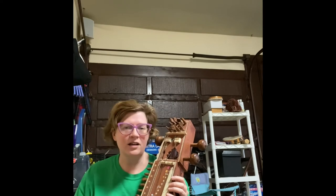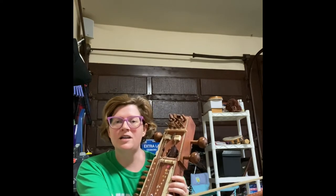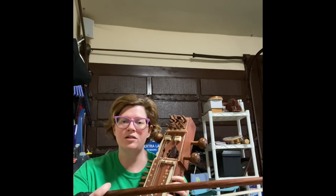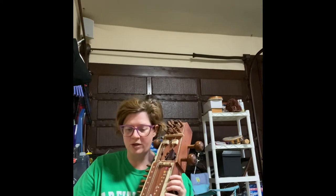Now let's talk a little bit about how to hold the bow. You hold the bow with your thumb on top, and then you turn the bow over, and your other fingers kind of just support the bow like this.